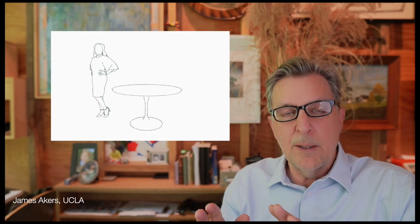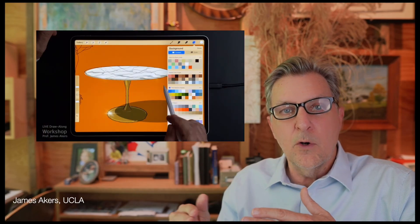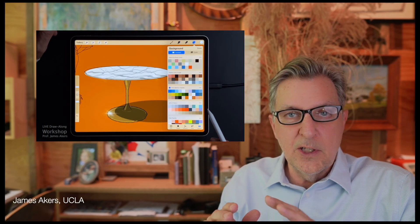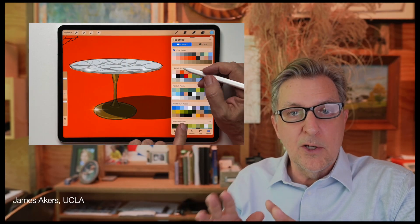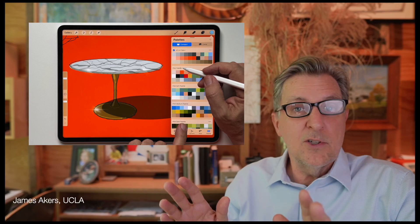In today's draw-along lesson, I'm going to show you how to take a simple SketchUp wireframe and turn it into something almost photorealistic in just minutes. The secret isn't talent — it's a couple of tricks in Procreate that anyone can do. So grab your iPad, download the files that come with this episode at the link below, and get ready to learn a technique that will impress you, your family, and pretty much anyone you show it to.